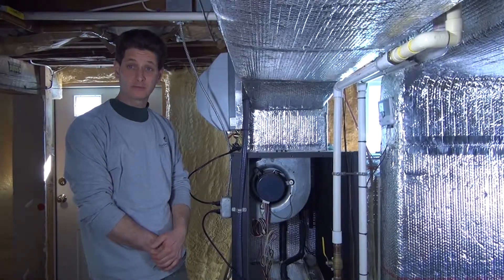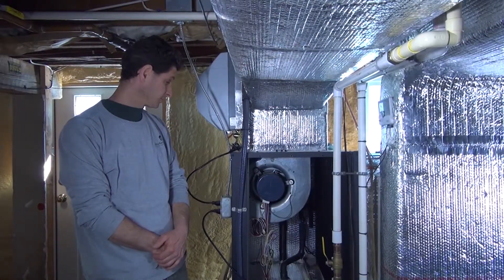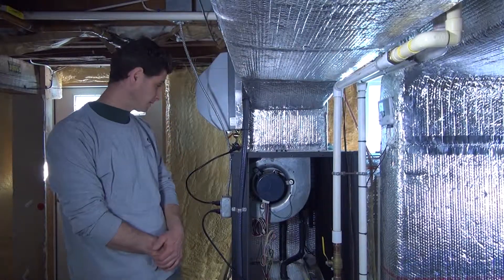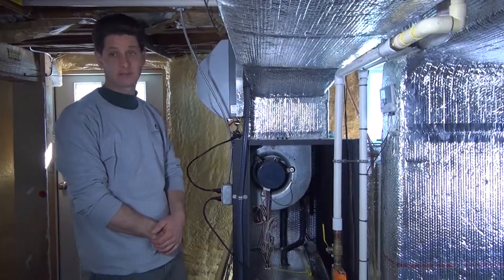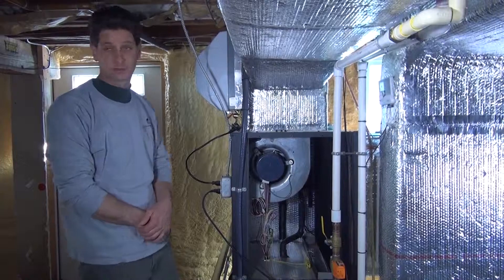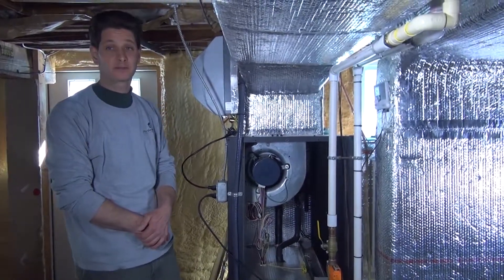We're going to take a look at the condensate portion of the geothermal heat pump. In the cooling mode, the machine produces water. And in the wintertime, when it's running in heat, if you have a humidifier, there's also water coming from the humidifier that will drain into the condensate pump.